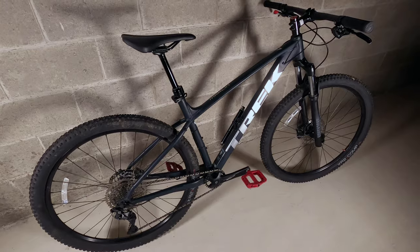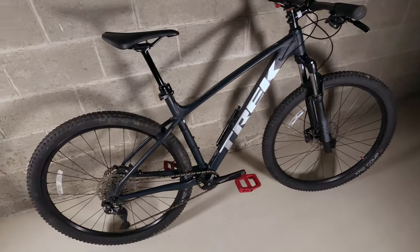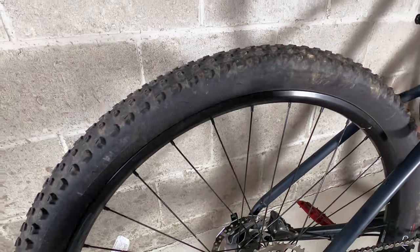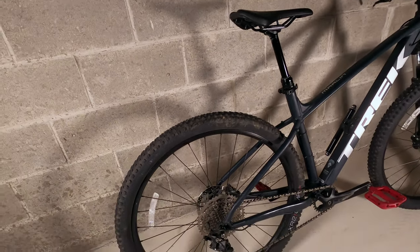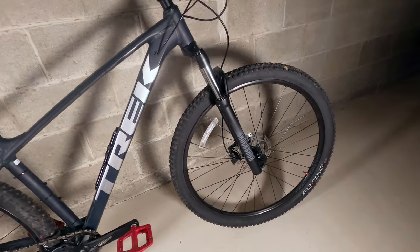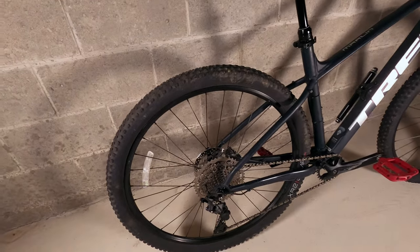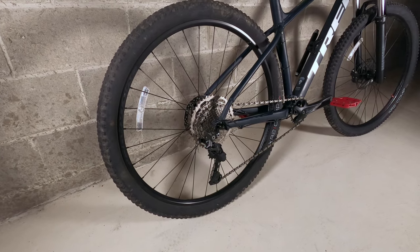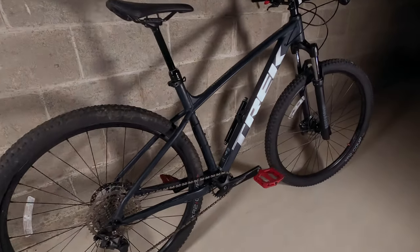The second improvement that could have been on this bike is that the tires are not tubeless ready. They are XR2 Comps and the sidewalls are actually too thin to go tubeless. The reason tubeless matters is you can run lower air pressure, which gives you better grip on the trails, more confidence. It's also supposed to be lighter and self-heal with certain punctures, so you have less chance of getting a flat.